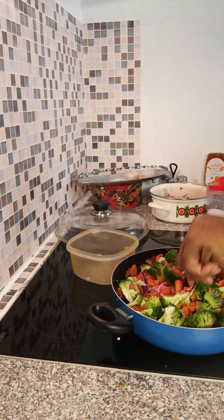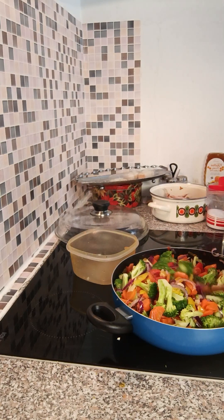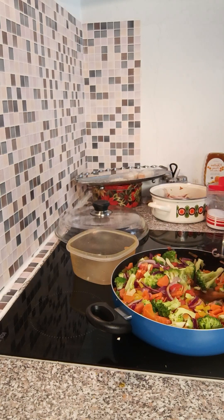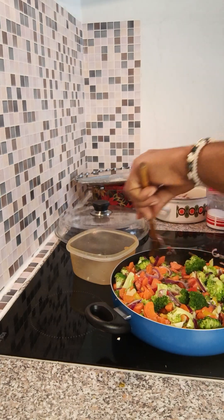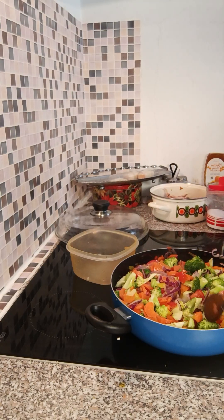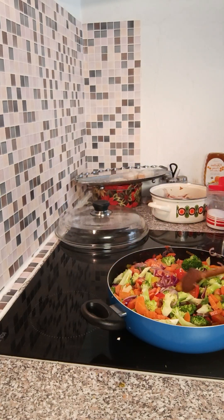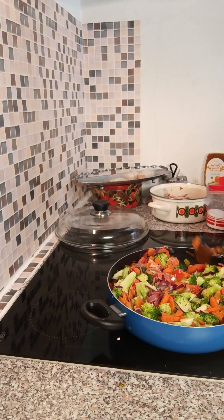And if you are the type who doesn't use the restroom often, broccoli is good for you. It's just like when you eat cucumber — if I eat a lot of cucumber, I always end up using the restroom. So I believe if you are the type who doesn't use the restroom often, broccoli is very good for you. There are some people who for three or four days don't use the restroom, and this is very bad — absolutely bad.